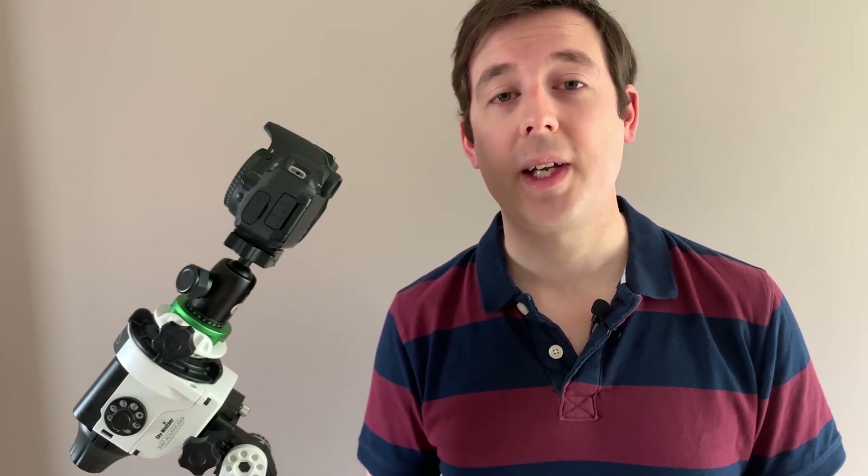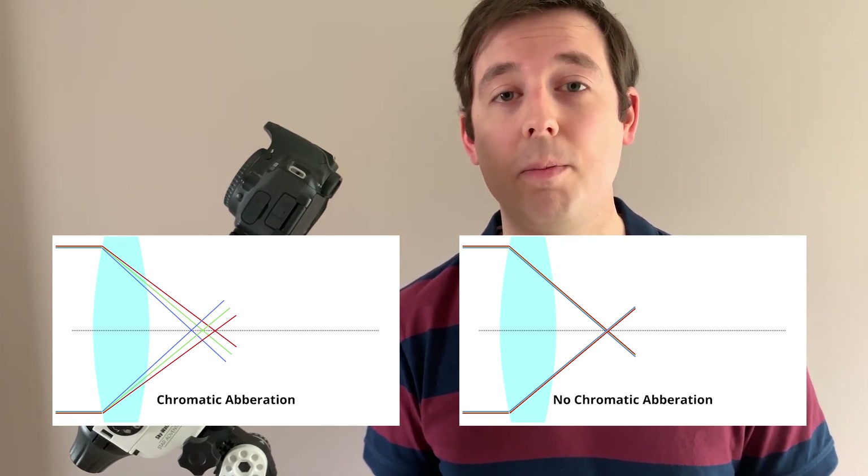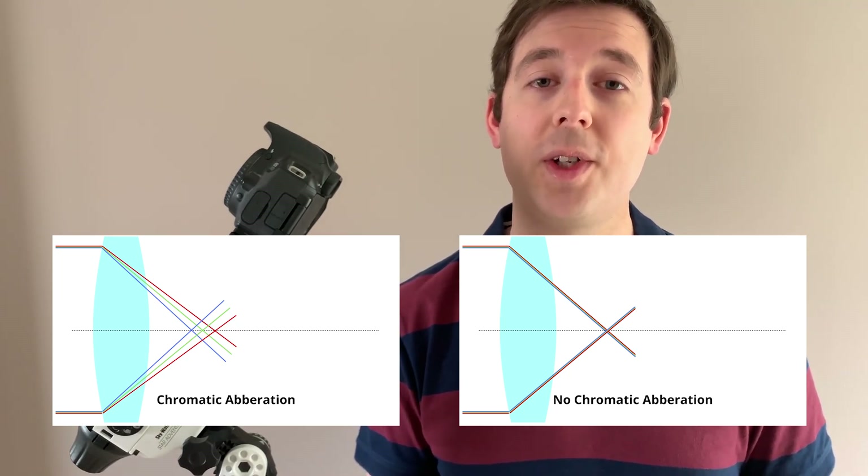These lenses don't suffer from chromatic aberration. Chromatic aberration is where your lens is unable to focus different wavelengths of light at the same point. That causes dispersion and when you get to post-processing you'll get green and purple halos around your stars. If you've done any astrophotography before and your images have suffered from that, that is chromatic aberration — and these two lenses in particular are fantastic at avoiding it. It's a really important thing to look out for when looking for a new camera lens for astrophotography.